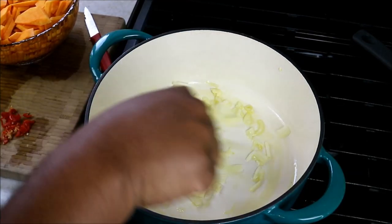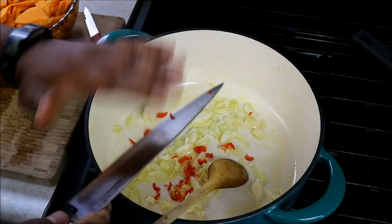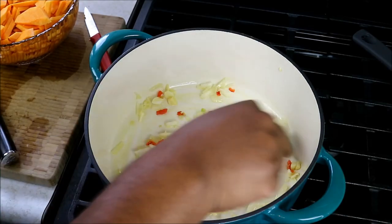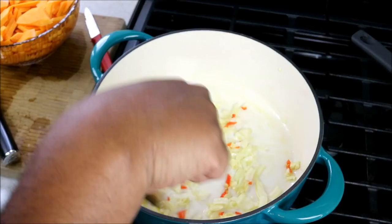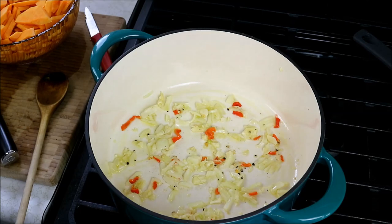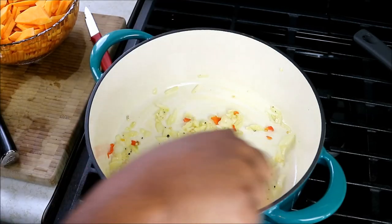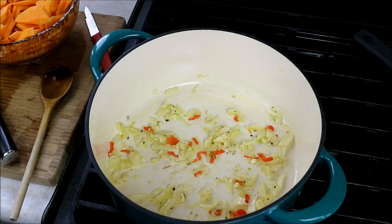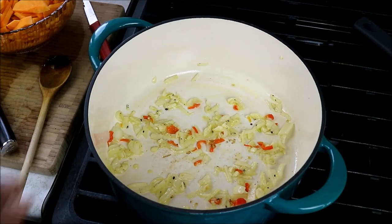I'm just going to move that around and turn my heat down to low. I'm going to go in with some scotch bonnet pepper just to give it a little kick — that is totally optional. If heat is not your thing, you can leave that out. We want this to get nice and soft without burning the garlic. Add a little bit of black pepper. Now that it's nice and soft we've released all that flavor and niceness from the garlic and the scotch bonnet. If you're overly concerned about the heat, don't include any of the seeds of the pepper.